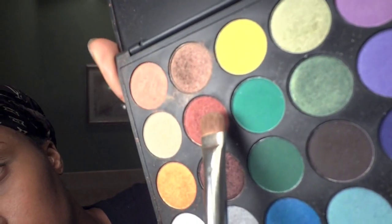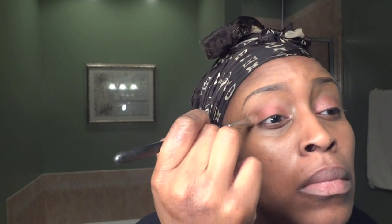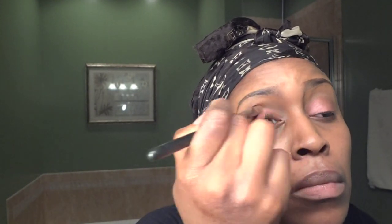Then I'm using my Coastal Scents smoky eye palette — this is the coral color — so I'm going to put that all over my eyelid. I'm also adding the eyeshadow to my lower lids.